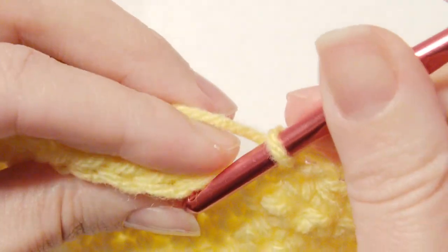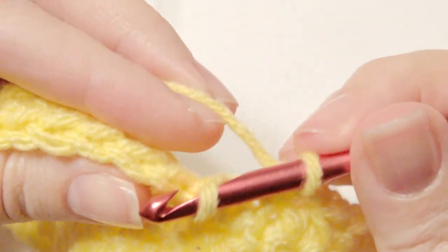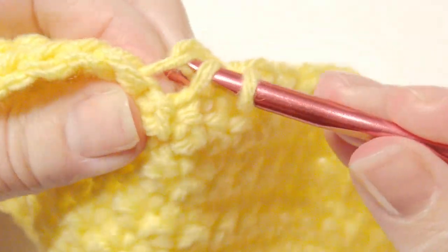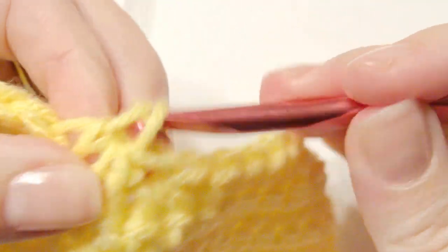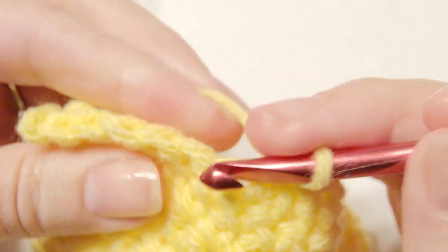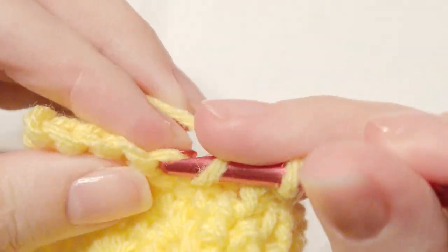Now I'm going to show you again. You go into that front loop, and then you can go into the next front loop, then yarn over and pull through two loops, and then yarn over and pull through two loops. This is how you do the invisible two single crochet decrease together. It's a pretty great way to make it look like it's one stitch, and it's not as bulky. I really like this way of doing it.